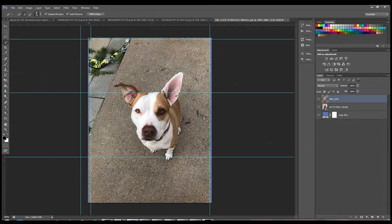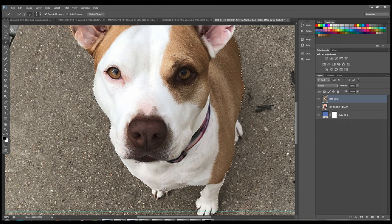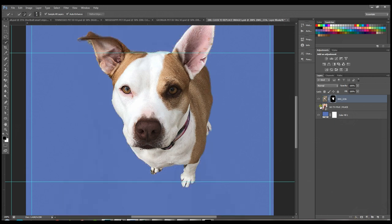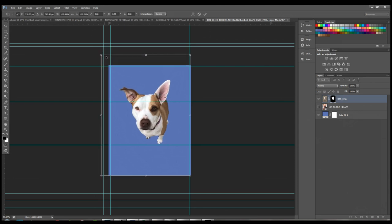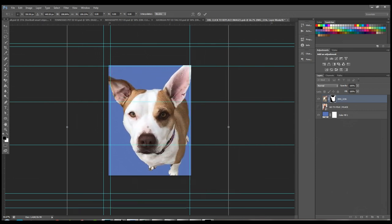I've done a good initial selection, though I may have grabbed a little too much in one spot. You can always zoom in and make your brush smaller to refine. This only takes a couple of seconds. Now I'll add a layer mask — come down to the bottom next to your FX tool and click Add Layer Mask. Then hold Shift while dragging the corners to scale the image proportionately and make it bigger.